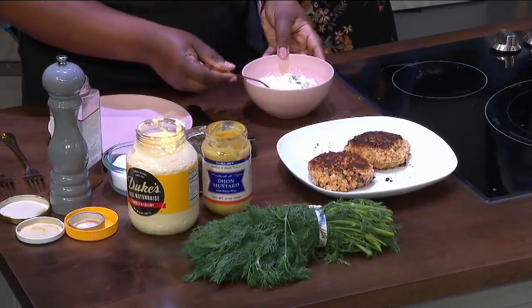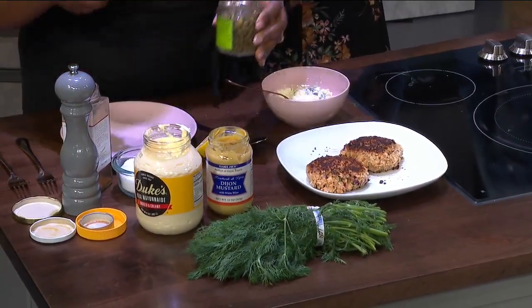I've just got the rest of the dill that I chopped up, a little bit of mayo, and I'm going to add some capers.